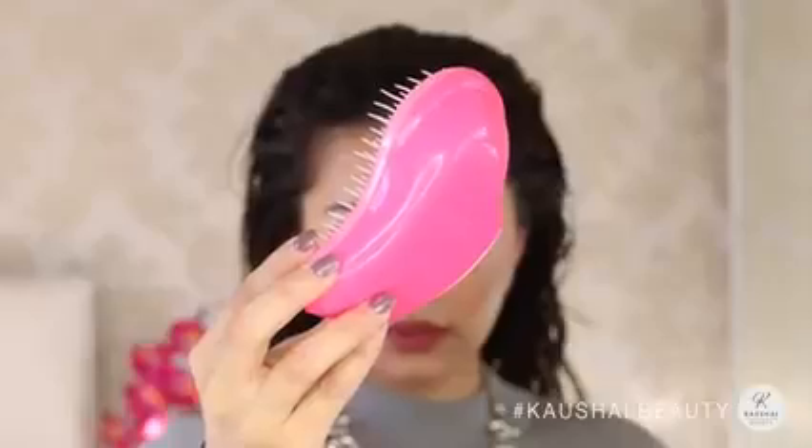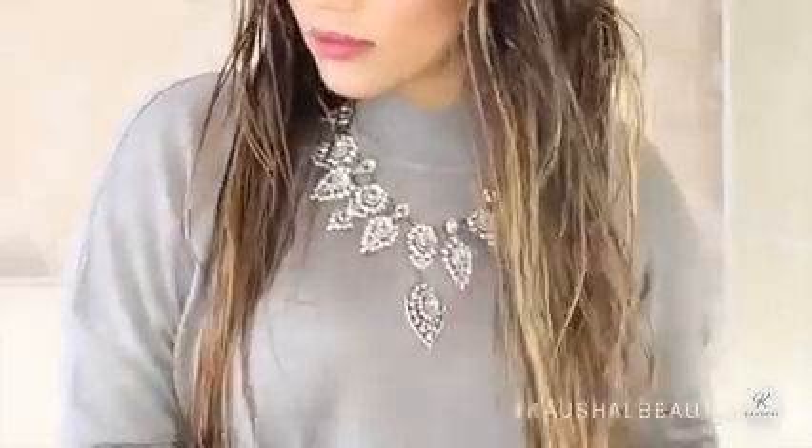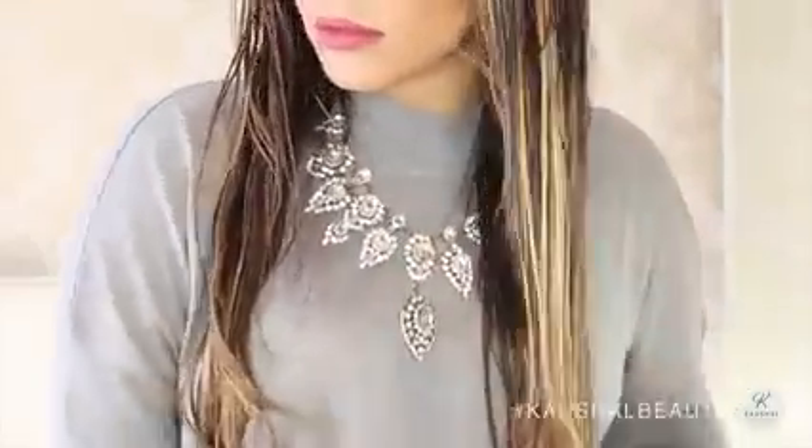I honestly don't know what I would do without my Tangle Teezer — this is an honest godsend. I use this to comb out my hair; I put it in two halves and comb from the bottom ends up to the top of my hair. This helps prevent any unwanted breakage in the hair.